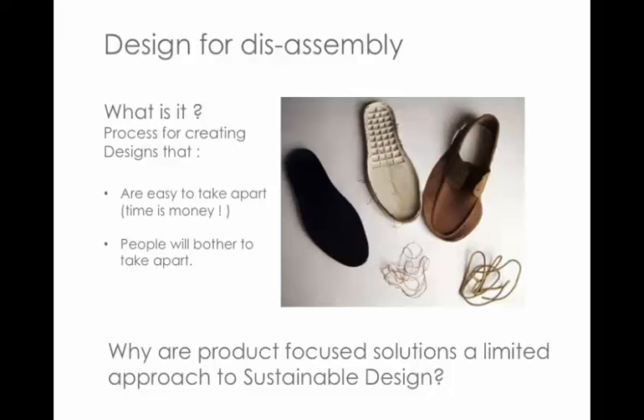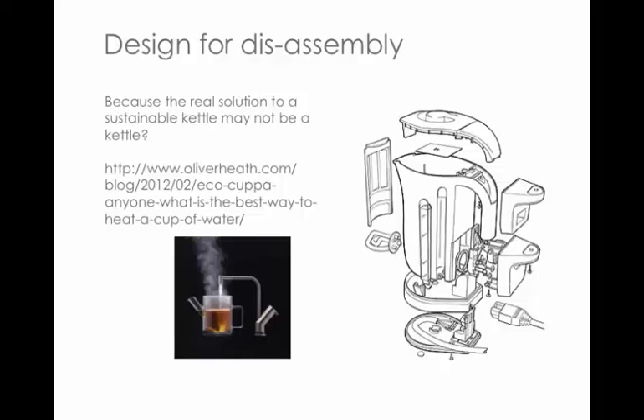This is a very product-focused technique, but thinking about the way you approach your major projects, we don't ask you to redesign a product — we ask you to start with a problem. For example, the problem of how do you boil water sustainably: the real solution to a sustainable kettle might just be a tap. Focusing on a product and redesigning is not always the way forward.